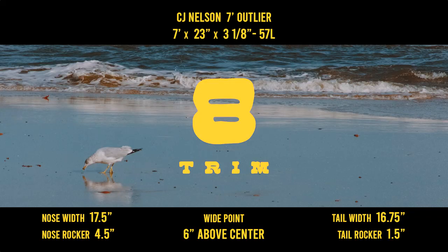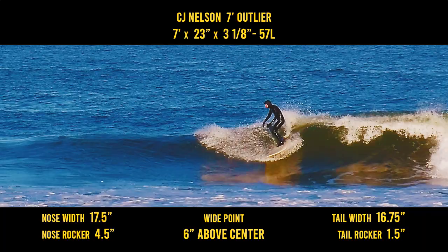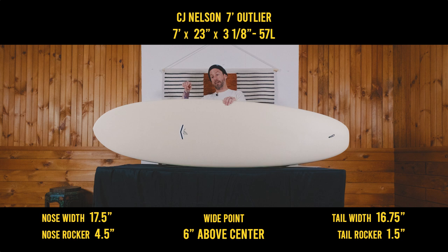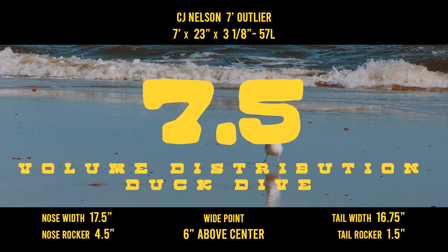Trim — I gave it an 8. Connected sections with low effort, and also fast in the pocket, but in the flats it needs a little help. It will continue to move but goes a little slow, and that kind of reminds me of how a Mini Simmons works — they need a little bit more of that pocket. They will go through the flats but a little slow, and there's not that longer rail line to push you through like other mid-lengths. It kind of feels like a hull, and that's where you get that hull-y feel in the trim section, especially in one of the steeper parts of the wave.